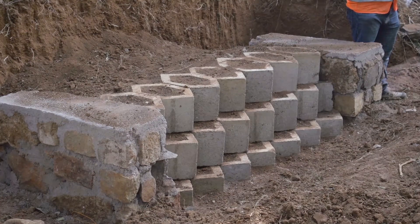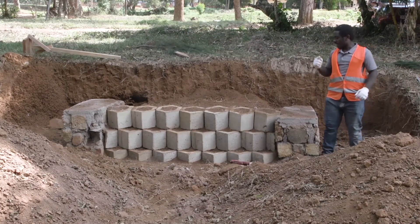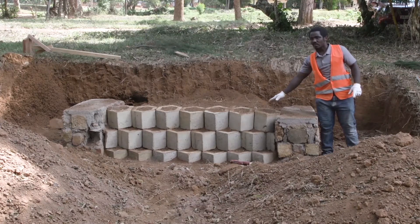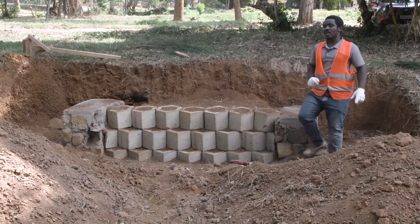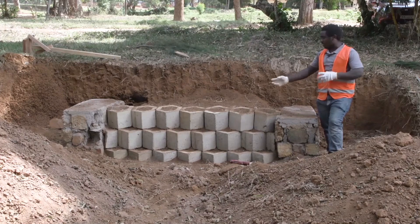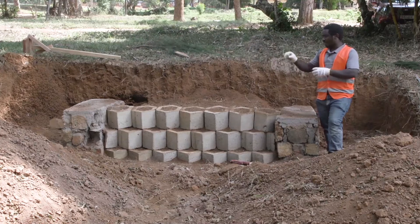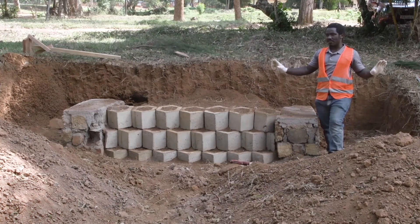This retaining wall will help in supporting the earth behind it, and it will ensure good drainage and good aesthetic. Remember that thereafter they have to put flowers — we plant flowers in these blocks. Before putting flowers, the soil is mixed with manure, and then after putting the manure, they plant flowers so that our wall will have a good look.